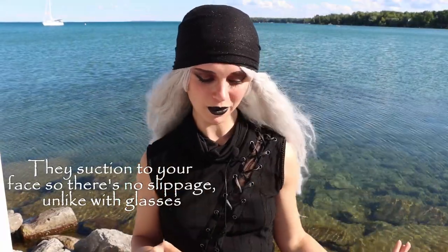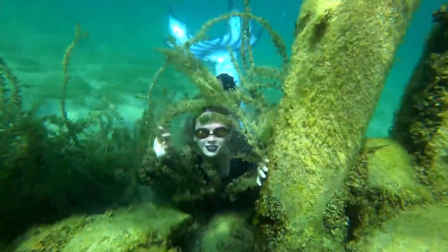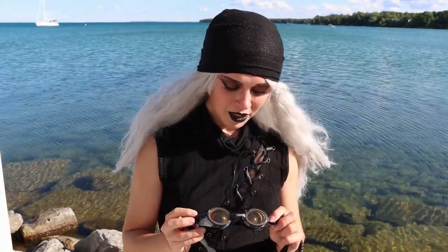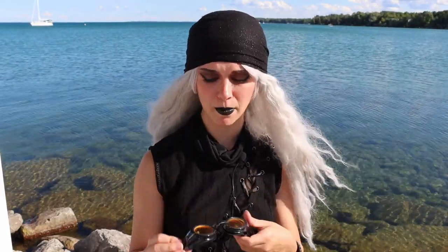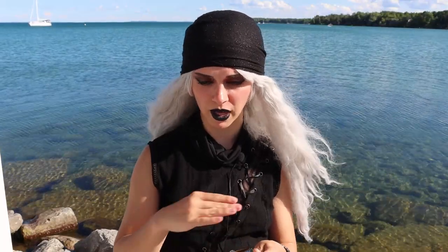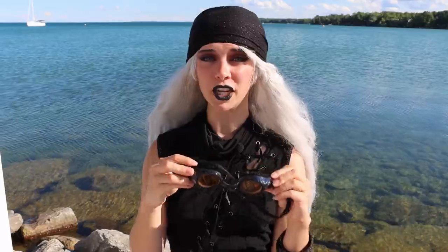I'm very happy with these. They are not made for diving, although I am a rebel, so I did dive down with them to look at fish, zebra mussels, and other cool things in Lake Michigan. While they did leak a little bit, they actually worked perfectly fine underwater. They would also steam up a little bit, but they do come with wipes to help prevent fogging.